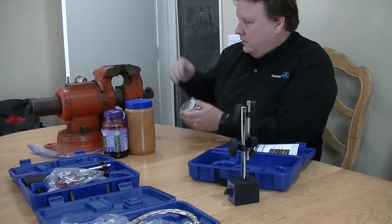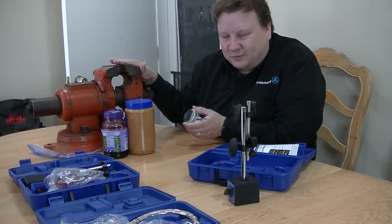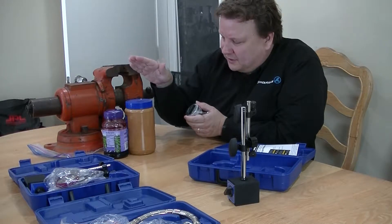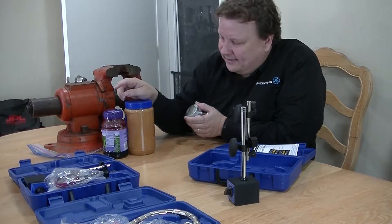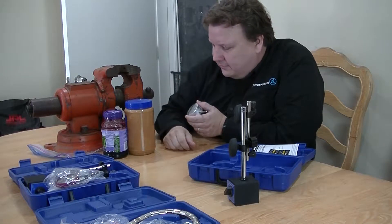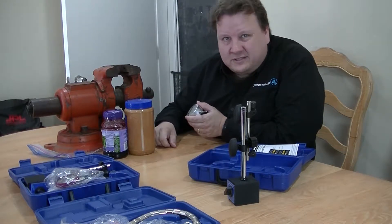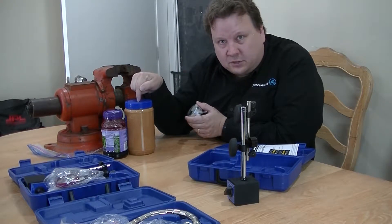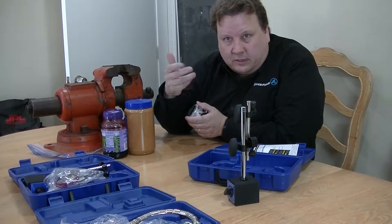I've got an anvil here I just took from the garage, and we're going to measure something as simple as the difference between the height of this peanut butter jar and the jelly jar here. If you're going to measure this normally, you could take a ruler and try to measure that, but that's not very accurate. So we want to accurately measure the difference between the center of this jar and the center of that jar.